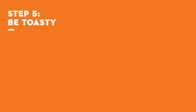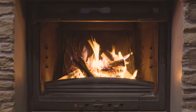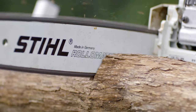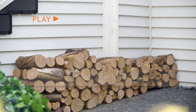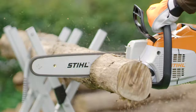Step 5: Be toasty. There's nothing quite like a fireplace in the winter. You've done the hard work. Your reward is cosy nights, a beautiful fire, and some gorgeous chainsaw slo-mo. If you're free stacking your firewood, stack your ends like this — it'll prevent the stack from collapsing. Back to the slo-mo.